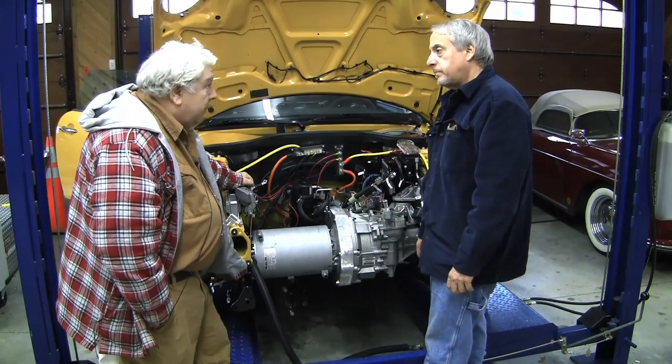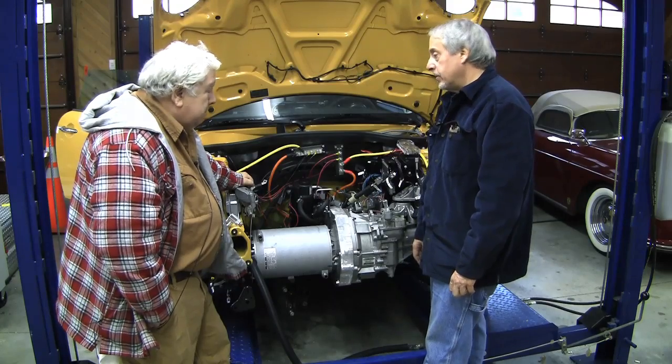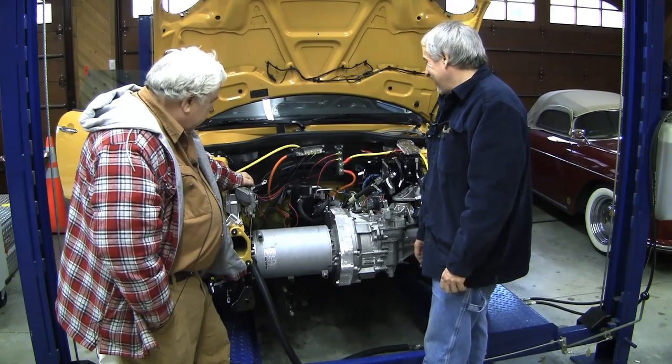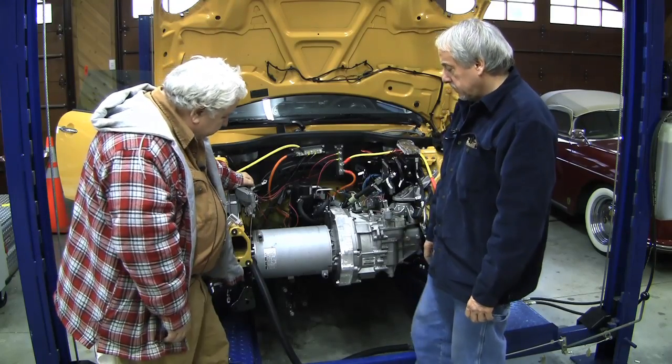We've got one left and that's going to take a little grinding — it'll be a little tricky. But we have to have it and we're just going to have to fix it or fabricate it. Well, sounds like a plan. It looks fantastic — I love it.